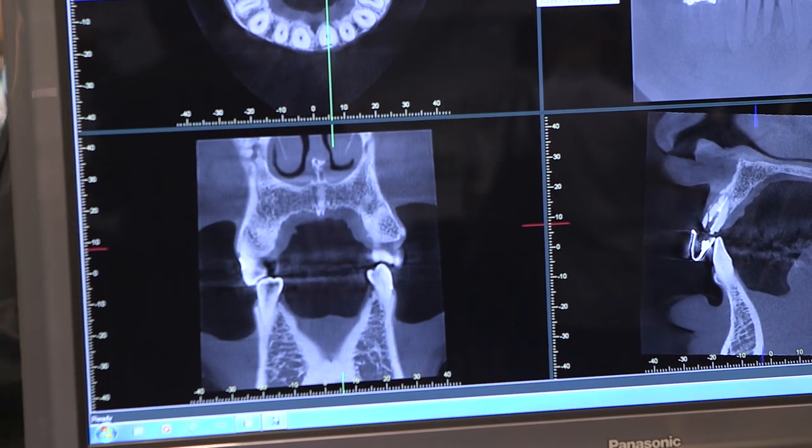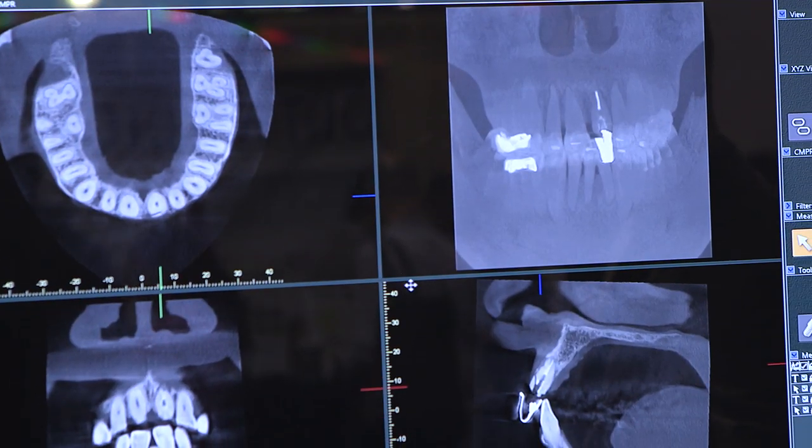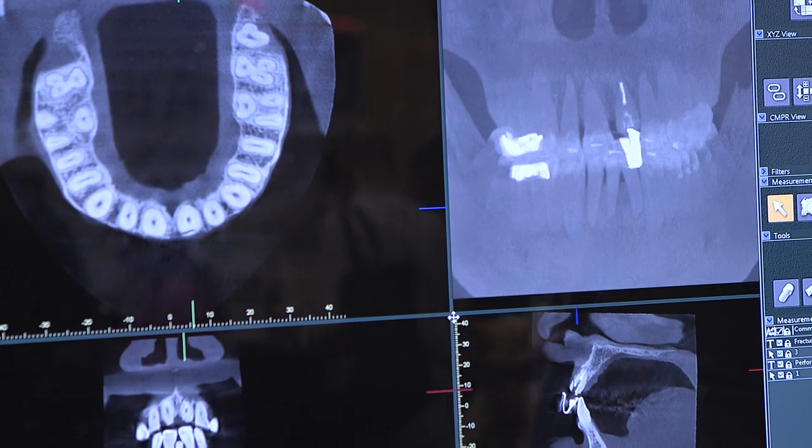Another really important thing about Morita is the image quality. Morita is known internationally for our high image quality, and the R100 is just another machine within that product line known for image quality. Another really important part about the R100, as well as the entire Morita product line, is our ease of use. We've made it very easy for the staff to use the machine and acquire consistent images for the clinician.